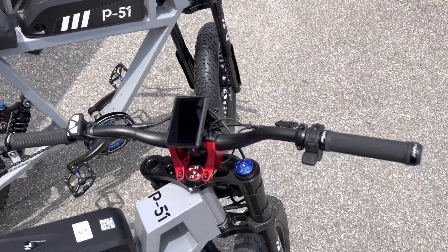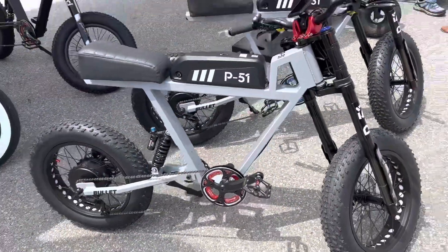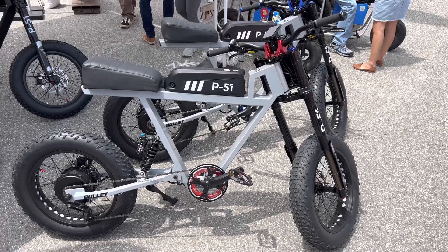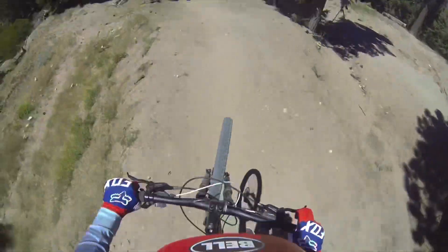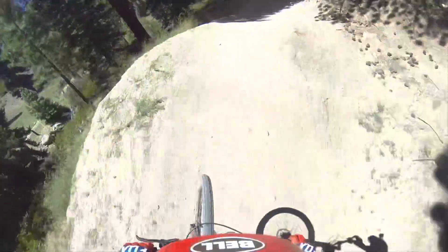For example, my son is a downhill mountain bike racer. Looking at the stuff he does downhill, if he could go uphill on this thing and then also go downhill, that would be pretty awesome. Imagine if he rode up the mountain, turned around and rode downhill, then rode back up the mountain again — without having to buy a lift ticket. That'd be pretty cool.